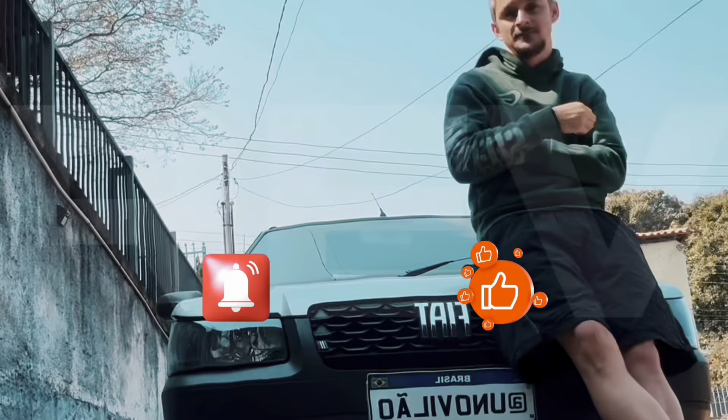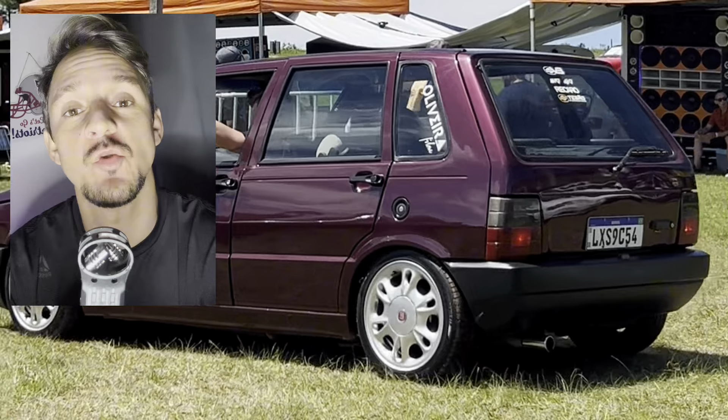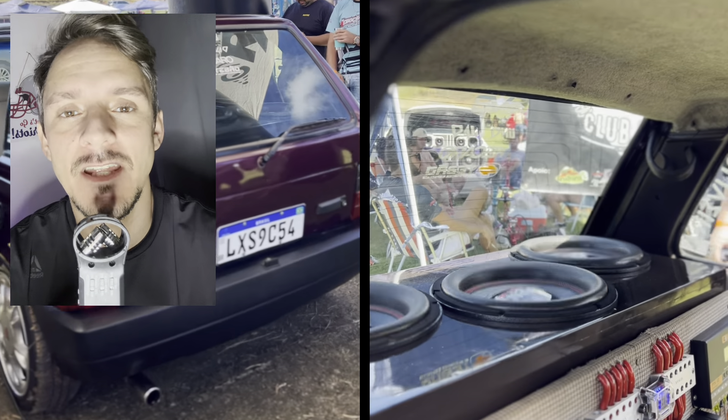Isso aí é para você que quer meter um projetinho no Uninho, frente e baixo, e tá meio desanimado de ideias. Vou mostrar as ideias para vocês desse Uninho aí, que é o Uno do Felipe.